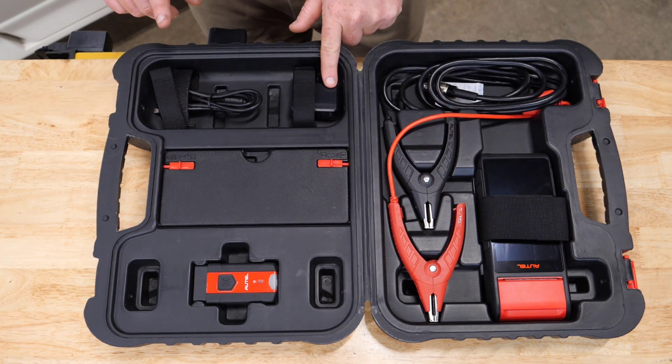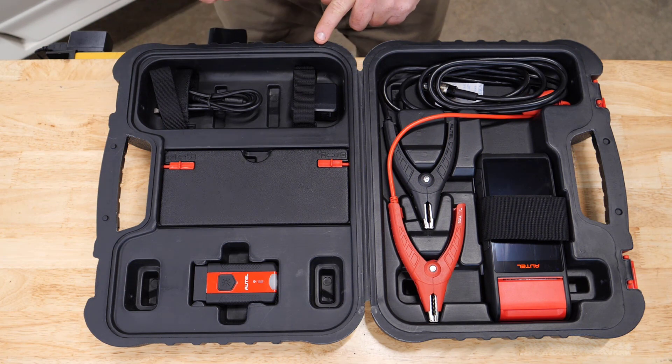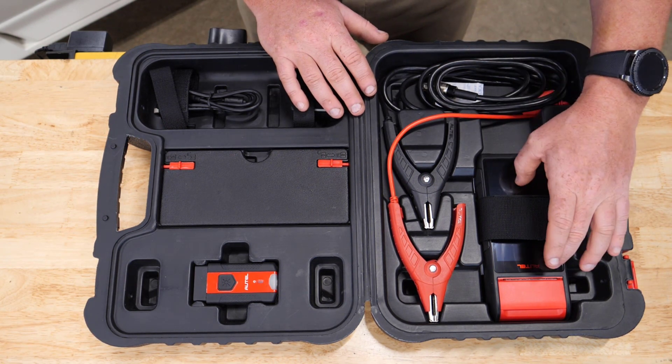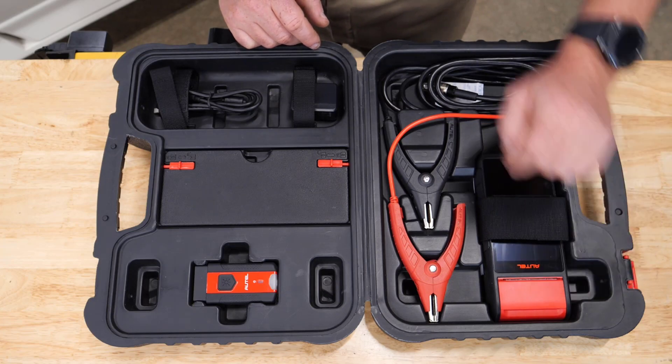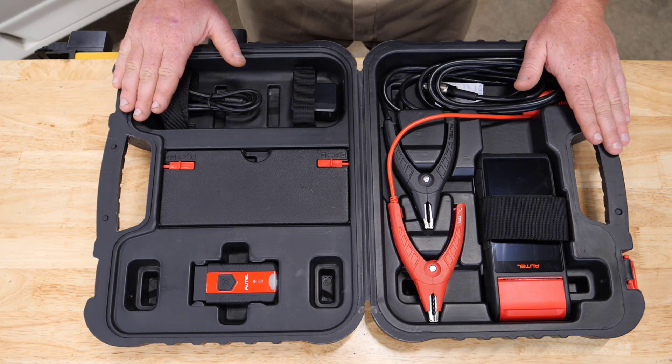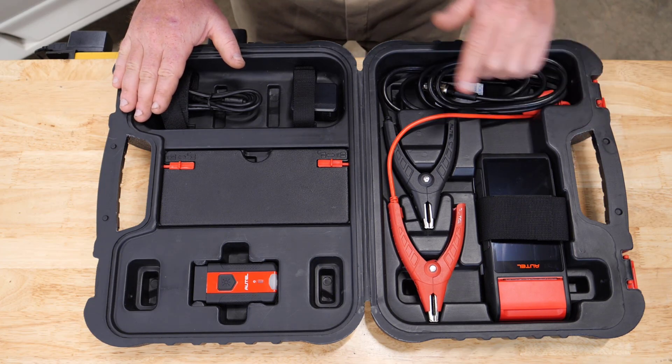We also include a roll of thermal paper for the built-in printer. You have your battery charger and cable. The battery tester comes with a built-in thermal printer and your cables.